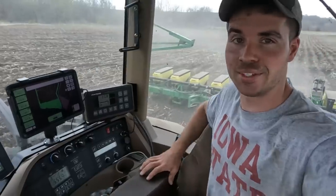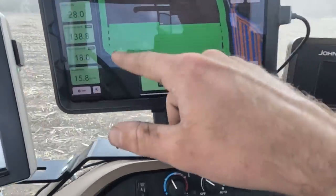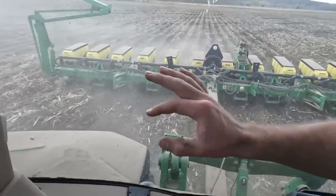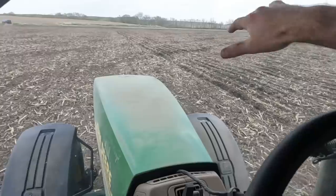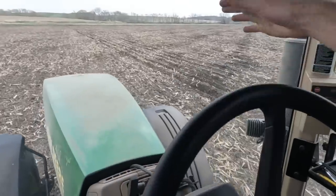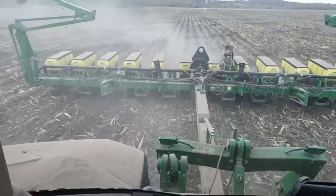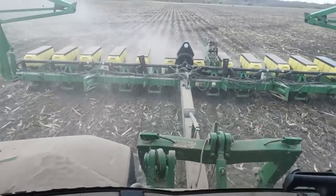We're out planting with 18 acres in the ground. Everything is going smoothly - painting lines, planter's working good. We're planting at 33,800 plants per acre. It's pretty rough because we have tile lines - you can see those black streaks. I'm probably driving a little too fast over those, but we got the row cleaners adjusted well. On a corn-on-corn situation you kind of have to plow a little trench. We're doing a pretty good job planting about two and a half inches deep.